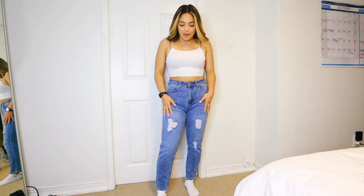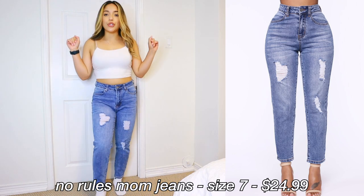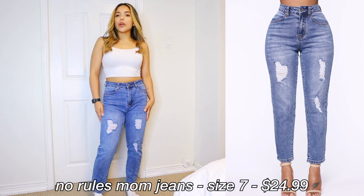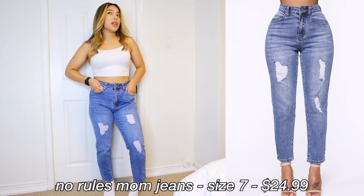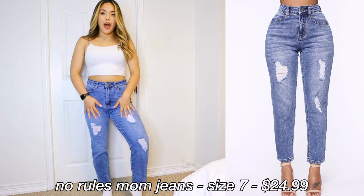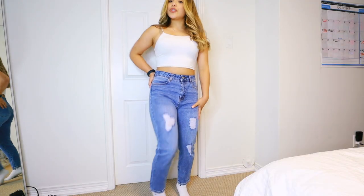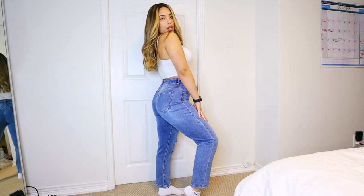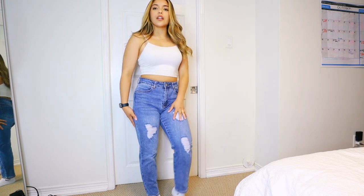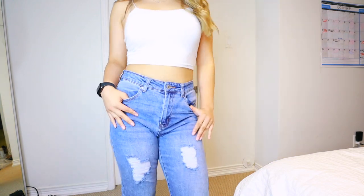These ones are the 'No Rules' mom jeans. When I first put these on I was like, damn, these are too short — they're pretty cropped. It's not really an awkward length on me, but I could see them being awkward on someone taller. Definitely short girl friendly. Honestly pretty flattering, I really like the distressing on them — very stretchy, comfortable. Really nice, good vibe. Love the color and the wash.